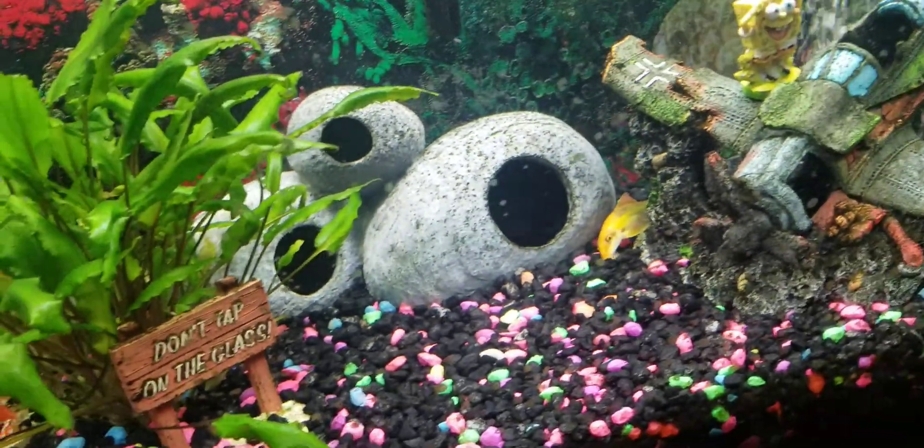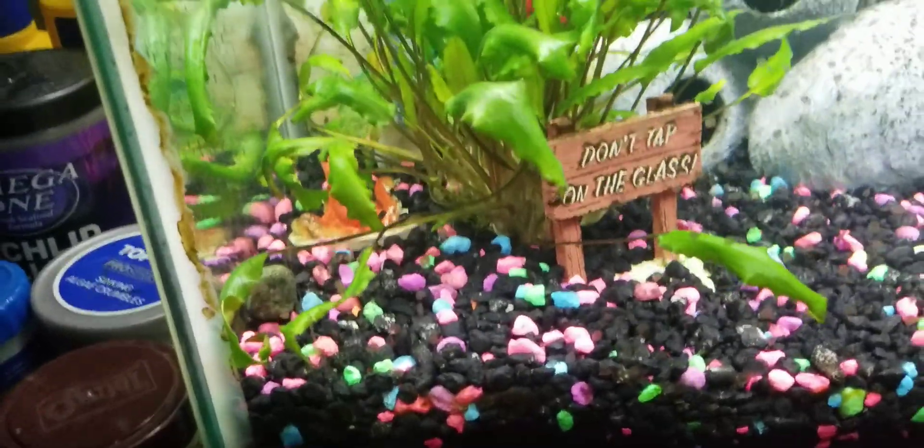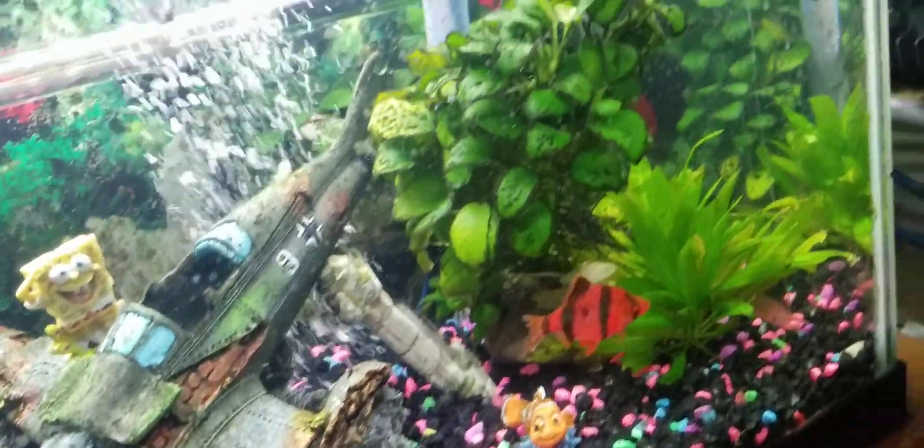Got a Pleco in here somewhere — big black one. There he is, swimming back into that corner back there.